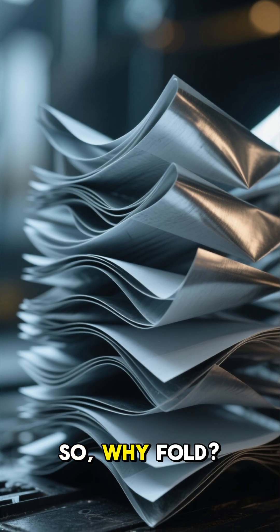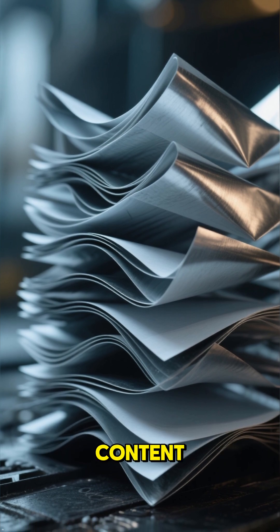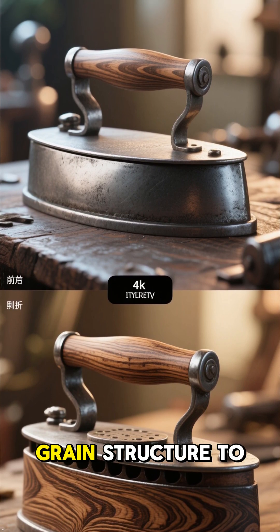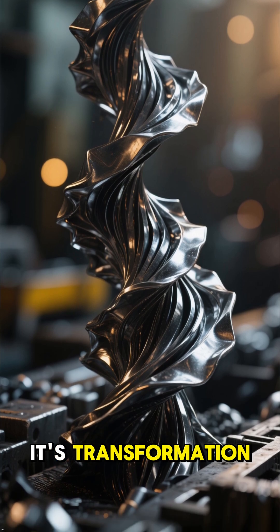So, why fold? Folding combines layers of varying carbon content, removes impurities that weaken the metal, creates beautiful wood grain patterns, and refines the grain structure to make it more flexible. It's not just a technique — it's transformation.